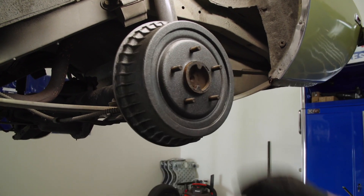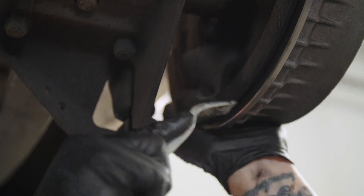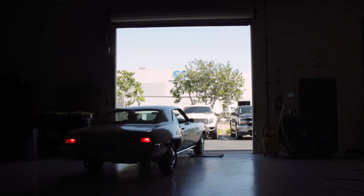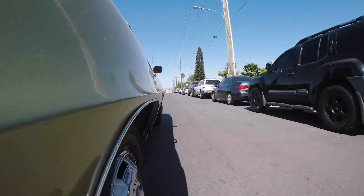It spins nice and easy. Now what we're going to do is go into the back where the backing plate is, right there. The car feels great — it stops straight and it actually stops really well. I'll show you right now. The brakes are working, so keep cruising.